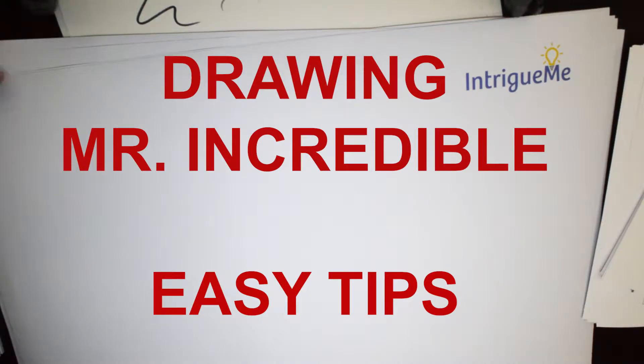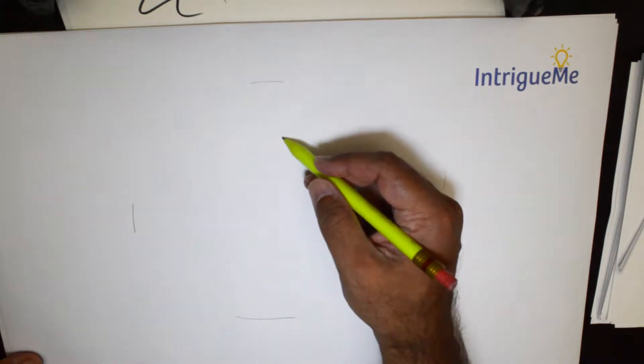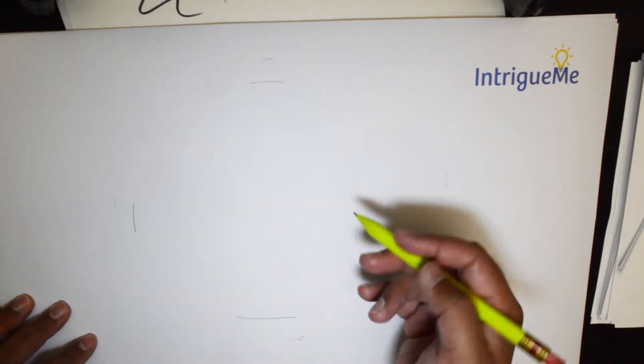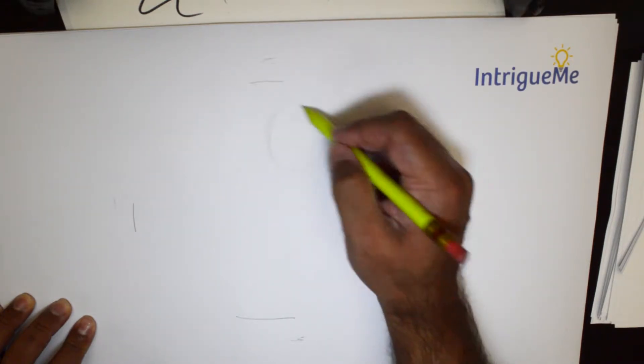Hello everybody, thank you for joining us today. We will be practicing drawing the very popular, very entertaining Mr. Incredible. There are many versions of this character and we are going to be doing one particular generic version, so not necessarily something that you have seen. I would recommend that we begin with some draft lines.